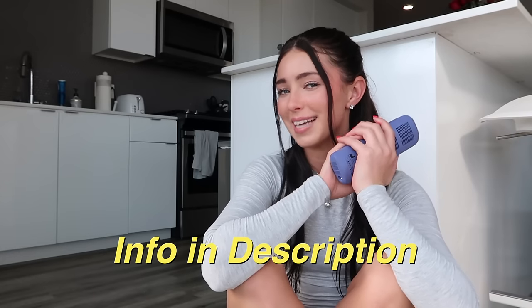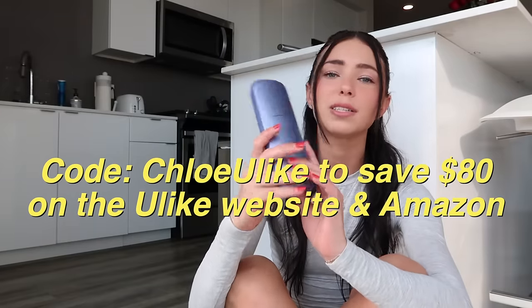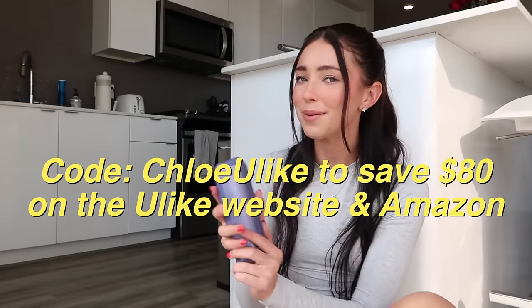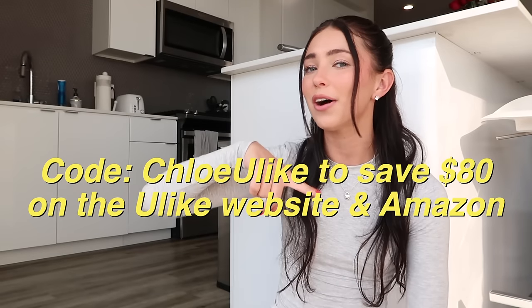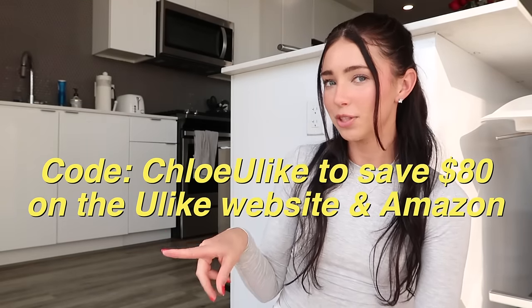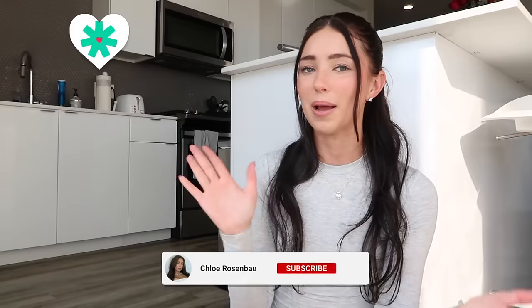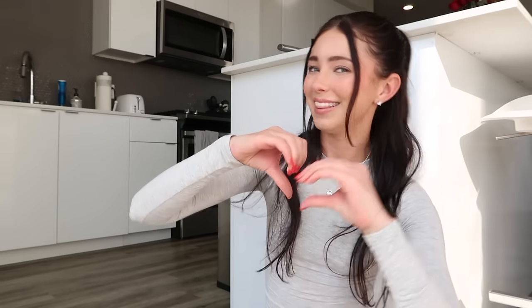I'm going to put all the information down in the description box below. Go get this — in a couple of weeks, a couple of months, you are going to see so much of a difference and it will be just in time for summer. You will be thanking me later that you started today. I have a discount code for you down below as well, and I'm going to pop up a link right here on the screen so you can click to shop and use my code. I love you guys so much. Let me know what else you want to see from me, and like, comment, and subscribe to my channel for new videos every Sunday and Wednesday at 9 a.m. Love you guys!